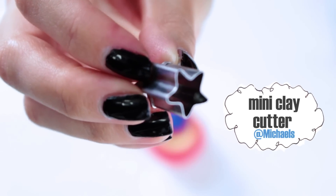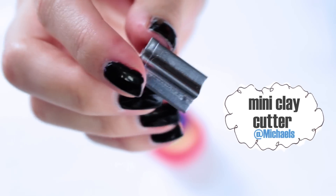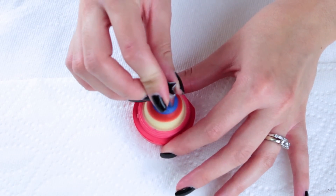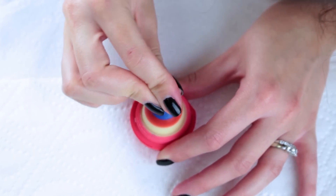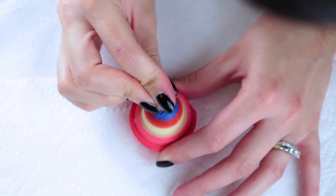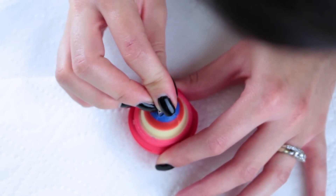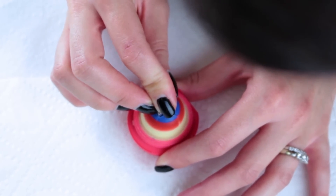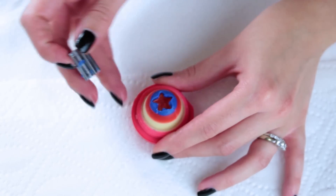Now I'm going to take this star miniature clay cutter that you can find at your local crafting store, and I'm going to go ahead and press down into the blue section. Make sure to keep your star straight and not angled at all because then the star won't come out perfect. Work really slowly when you do this so that the EOS doesn't crack and break.